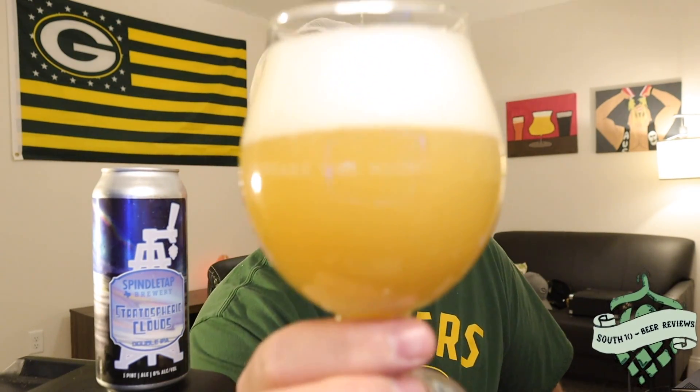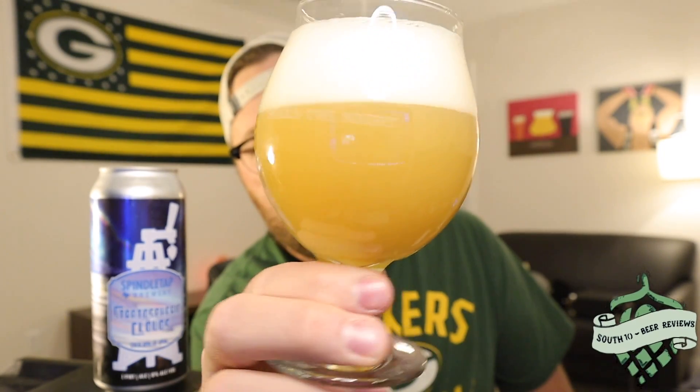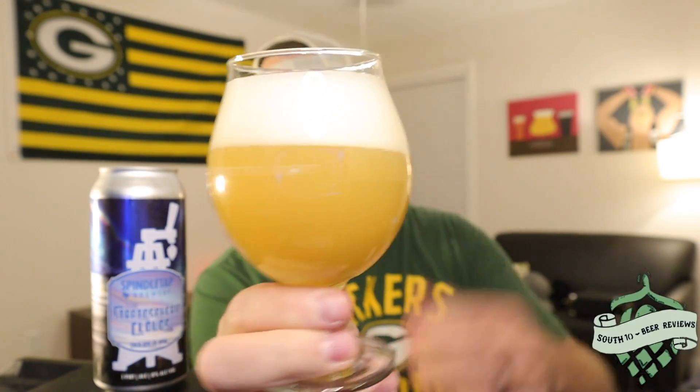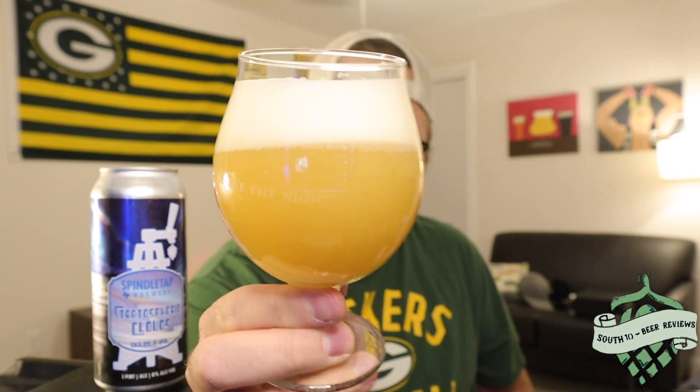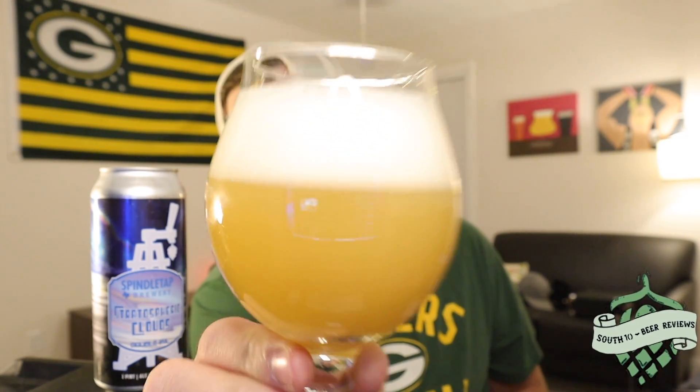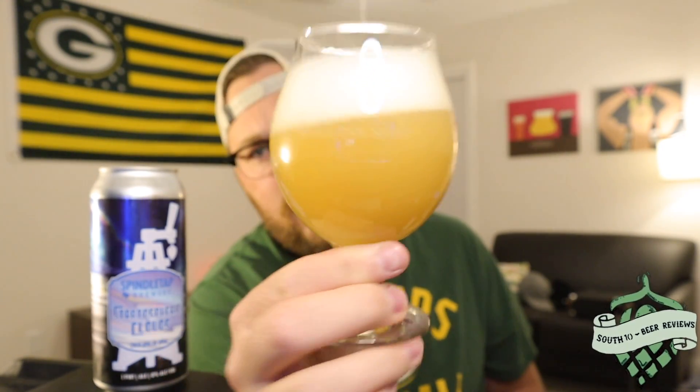This is a very pale colored beer, almost like a straw color. Very light, completely opaque, with two fingers worth of a bright white head and really tight bubbles around the sides. That color is just great — I love that color.